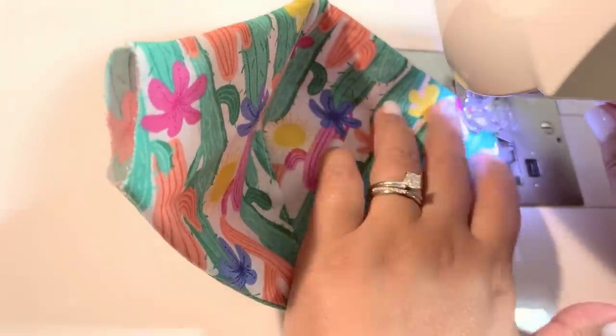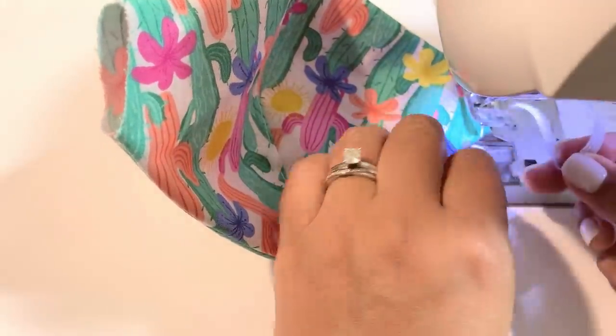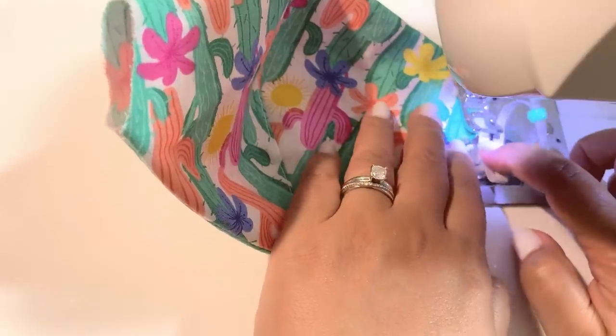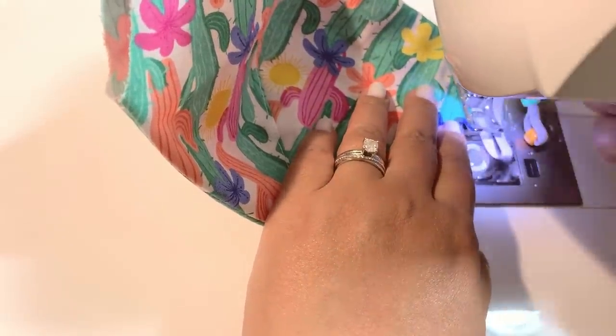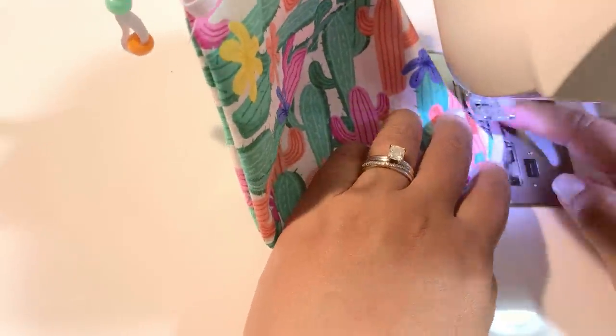Now we're just going to proceed to sewing our elastic cords onto the mask. Here is a mask I've already done, and now I'm just putting the elastic cords on there.